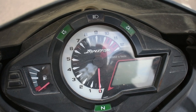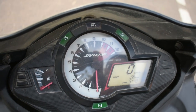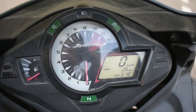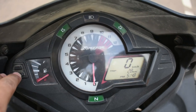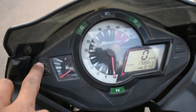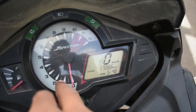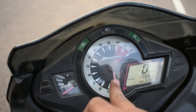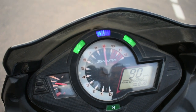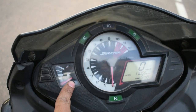Now I'm going to show you the instrument cluster. On the meter, you can find a clock, which was a very good feature in 2012. You can also find a trip meter and an odometer. There is a top speed indicator and an RPM meter, which is also good. The fuel indicator is not a digital one, but it is functional.